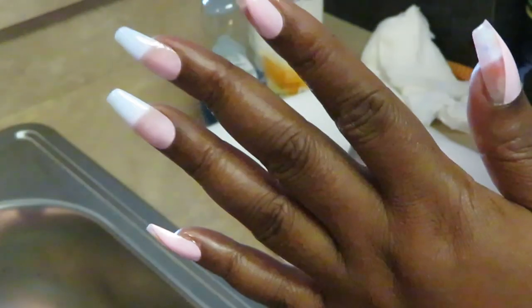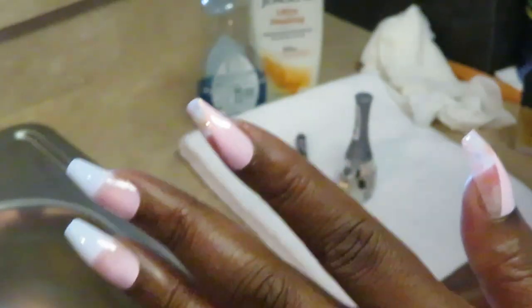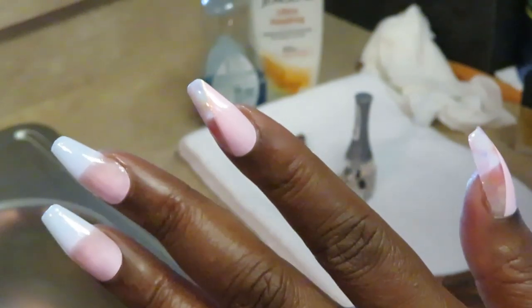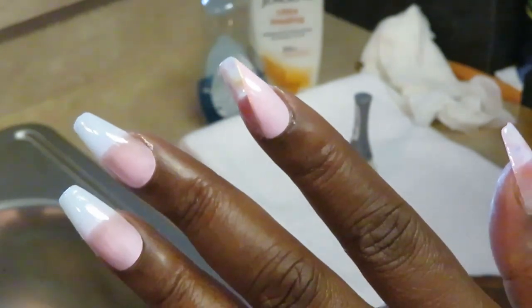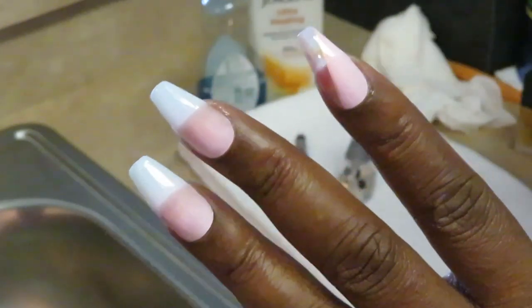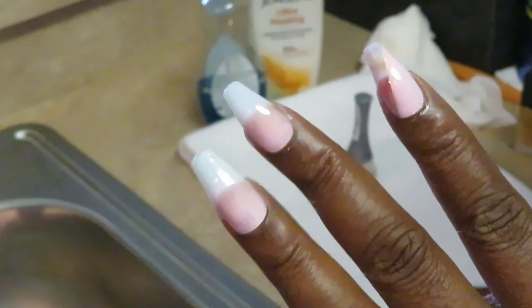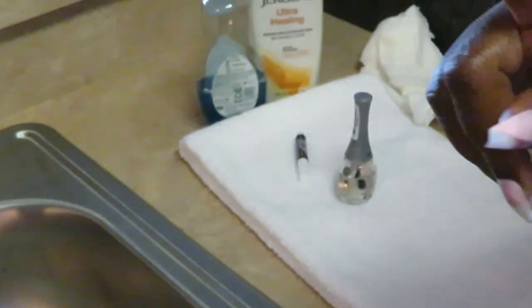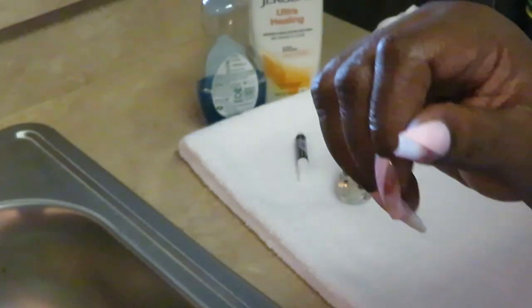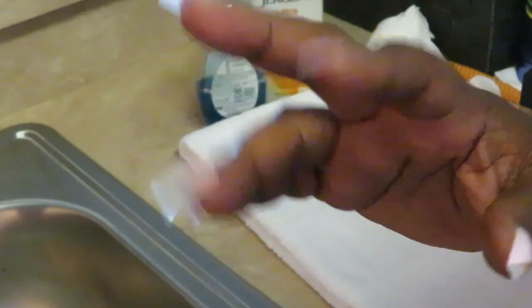Gorgeous! All right guys, that's it — that's all. It's that simple. That's just how I do it, that's how I maintain my nails. You can't just throw your press-ons on and forget about them — you gotta do just a little maintenance. All right guys, this is Erika Misha. Thank you so much for watching. Don't forget to like, comment, and subscribe, and follow me on all my social media at Erika Misha. Knowledge is power — thanks guys, bye!